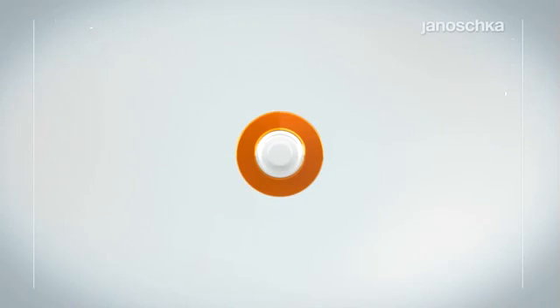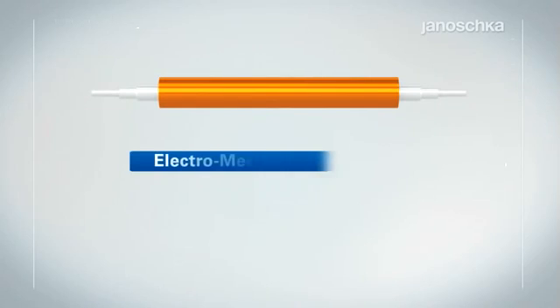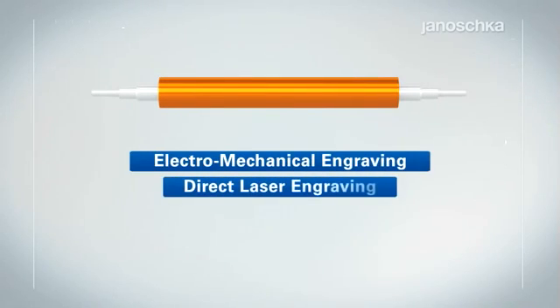This covers the production of a rotogravure printing or embossing form, including the various technologies applied, like electromechanical engraving, direct laser engraving, etching, and embossing.